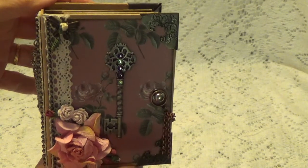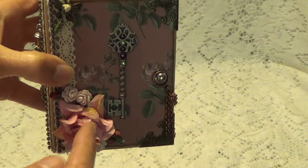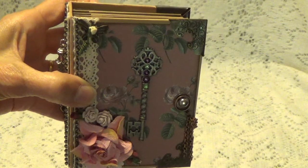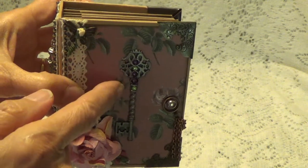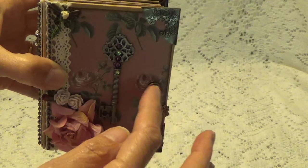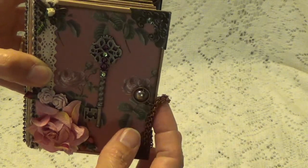This is the front and I have some little metal corners and some flowers — sprays of flowers here — and some lathes. I have a little metal butterfly here and I put a little rose bud in the center there. And this is a metal key with the Swarovski crystals there.